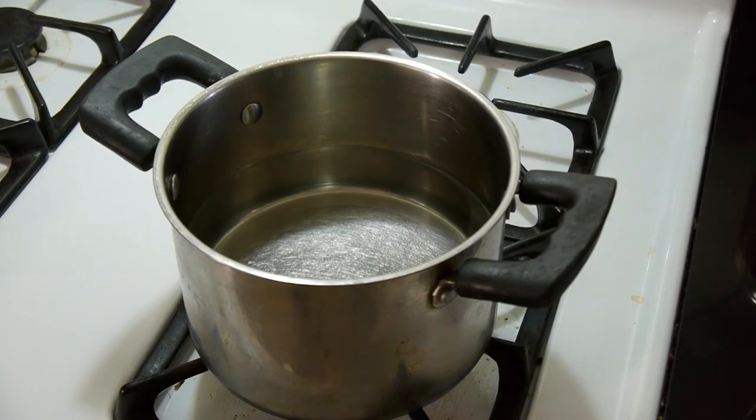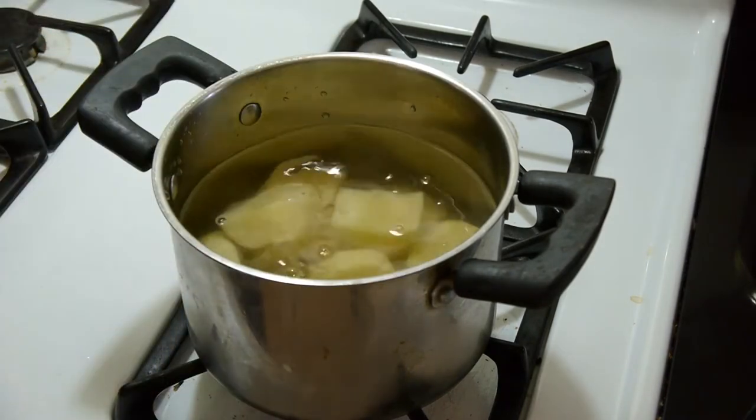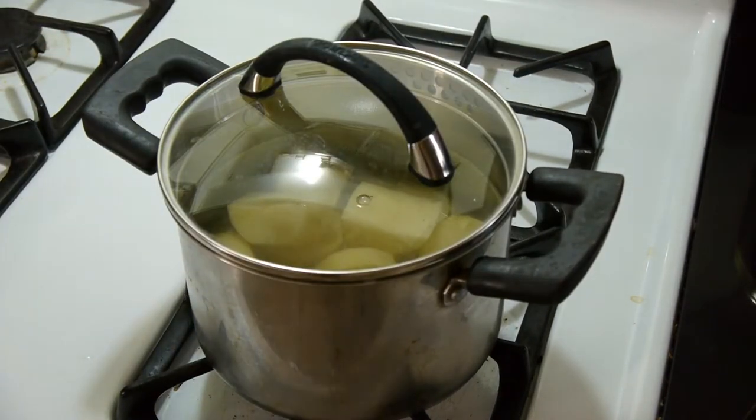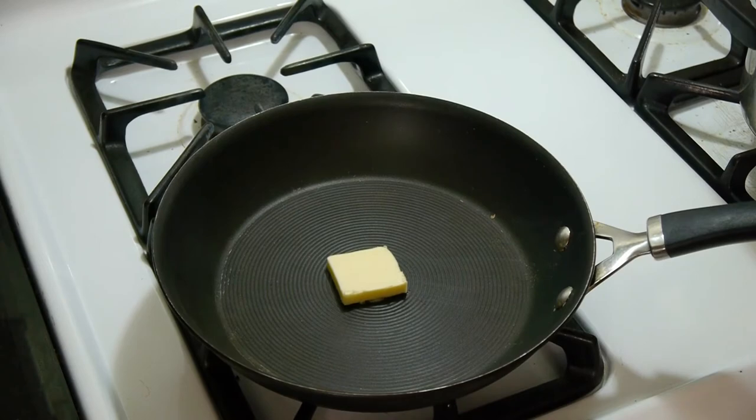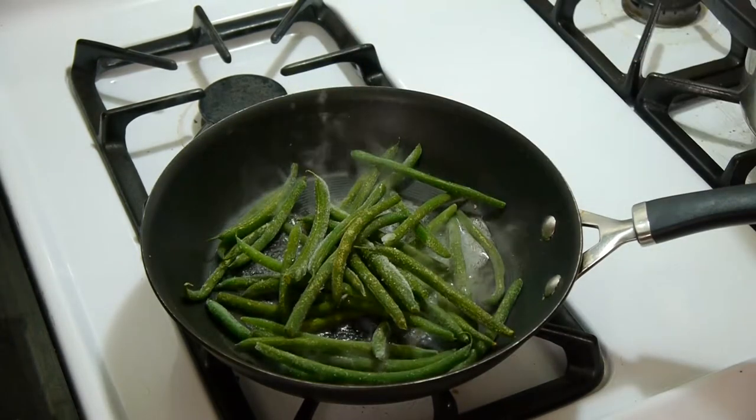I'm going to set a pot to boil, but while it heats up I'm going to add the tatty bits so that they heat up with the water. Then I'm going to cover the whole thing with a lid so that it boils faster. For our green beans, very simple — we're just going to get some butter melted and dump in a handful of beans.